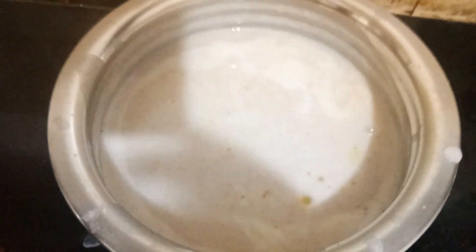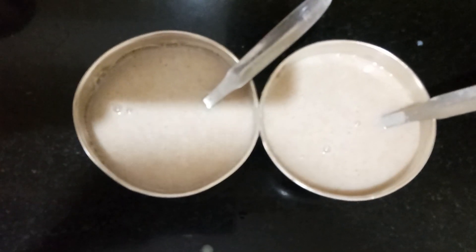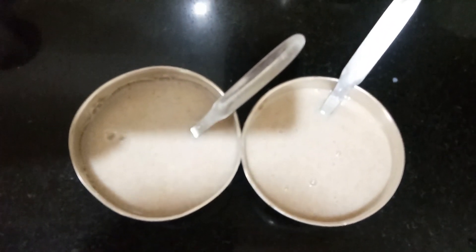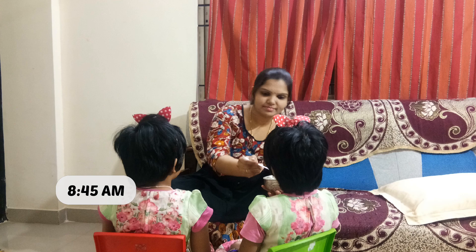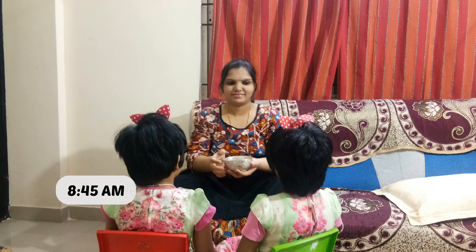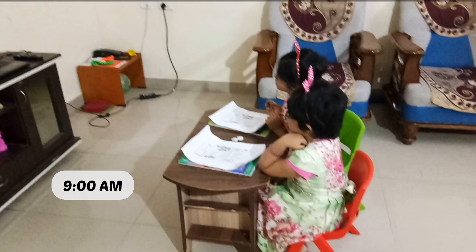It's very warm and nice to eat. I'm going to transfer it to the bowl. So around 8:45am, they are complete and ready. Either way, it is healthy and at the same time it is easy to prepare. Around 9 o'clock, they will start online classes.